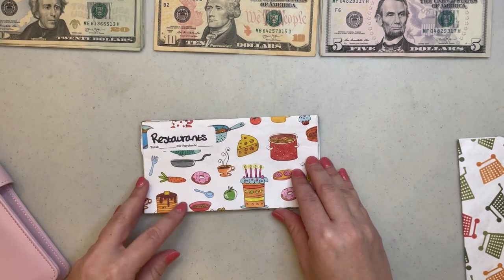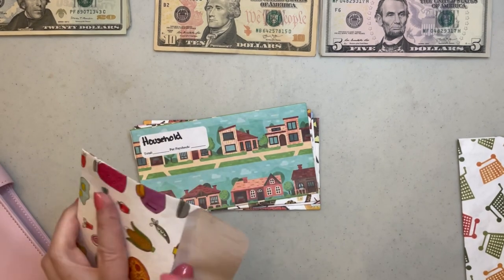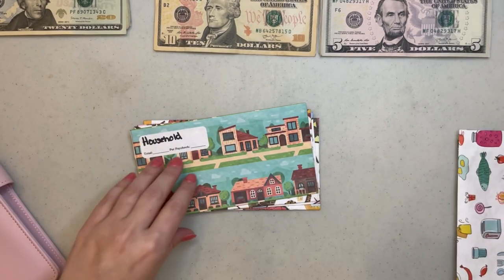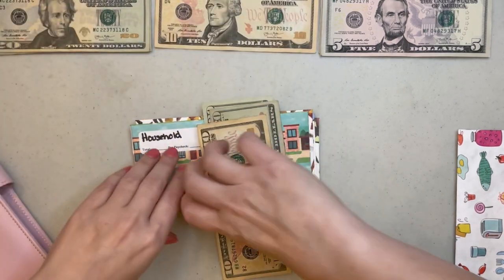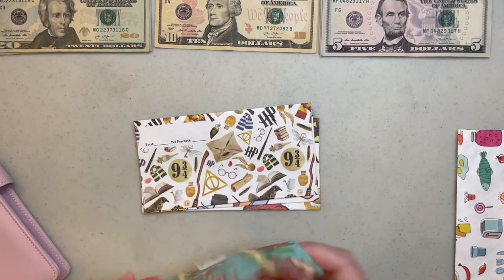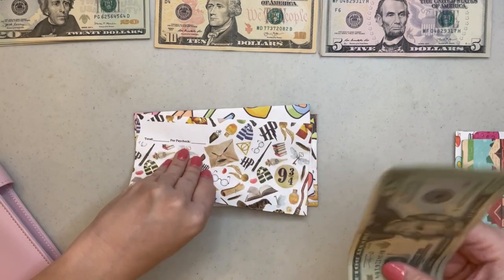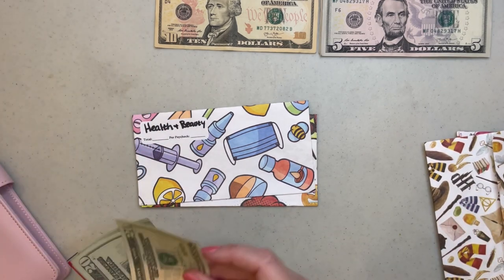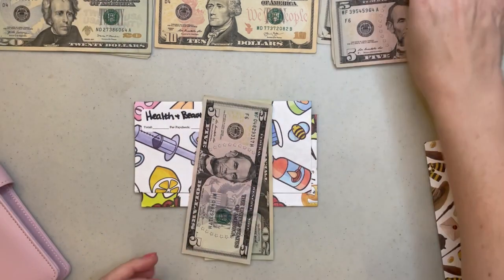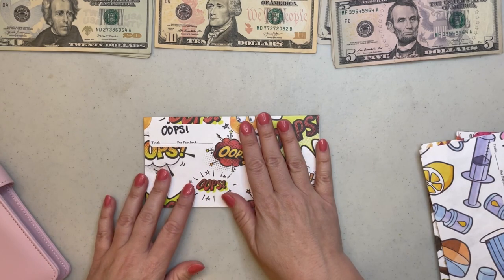Restaurants is going to get $40. Household is going to get $50. Personal money is getting $40 for health and beauty, but this time health and beauty only gets $25.